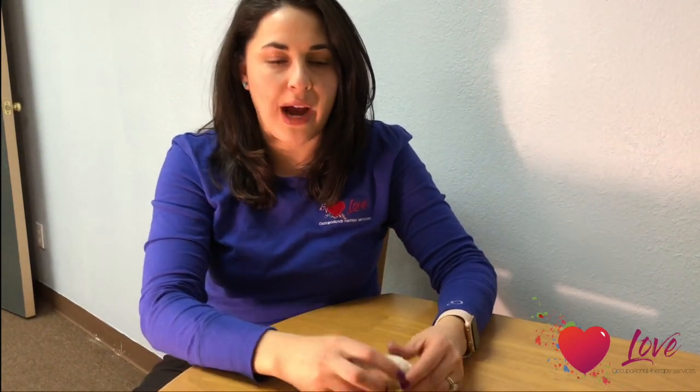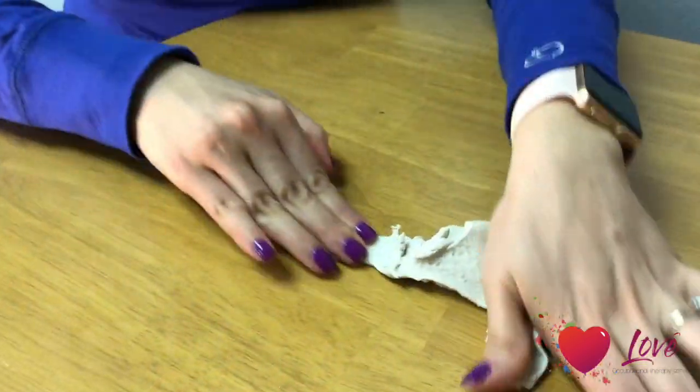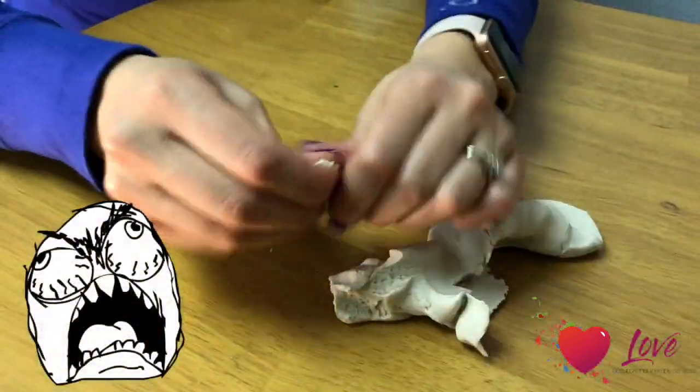One of the things kids love to play with is dough of different types. Sometimes in therapy we use putty, but today we're going to be using just a kid's craft Play-Doh. Parents might avoid playing with doughs at home because kids tend to make a mess — they pull it apart and crumble it, and they don't really play with it. They kind of abandon the task after a few minutes.